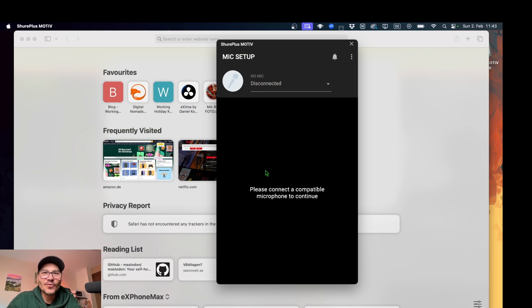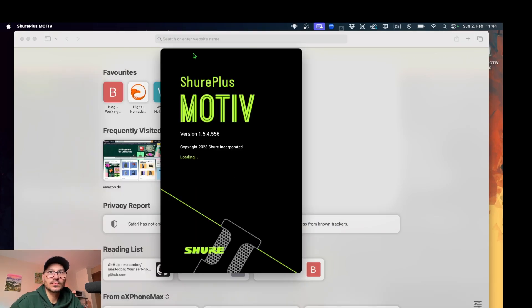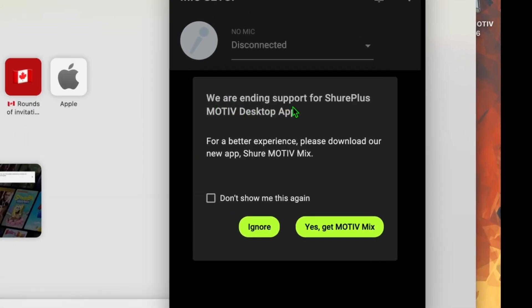The software says 'please connect' — but I already have a microphone connected, I'm even recording this video now with this microphone. So let's close this, reopen it. This is the welcome screen after you install that software, and it actually says: 'We are ending the support for the Shure Plus M2V desktop app. For a better experience, please download our new app, Shure M2V Mix.'